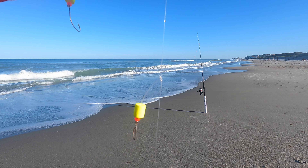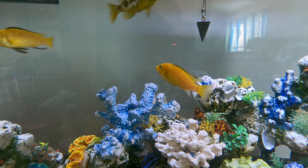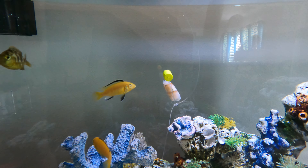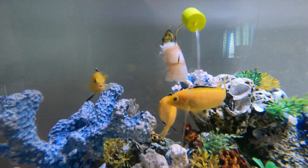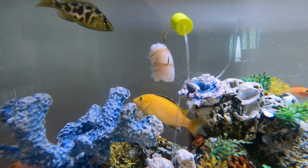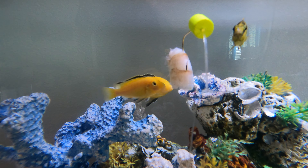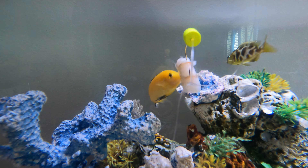Stick with the pompano rigs and the whiting rigs. Now I'm going to demonstrate what happens in the surf when your hook is too big — these freshwater cichlids have agreed to play the part of the surf fish. As you can see, all that's really happening is your bait is getting pecked to pieces without ever hooking the fish. If you find you're constantly reeling in a rig with your bait missing, consider using smaller hooks.